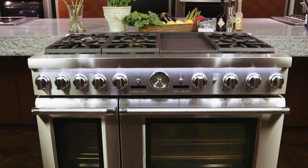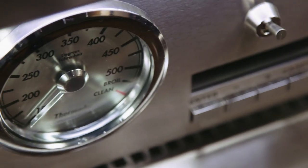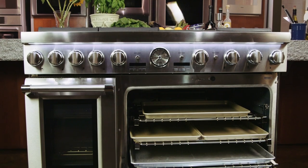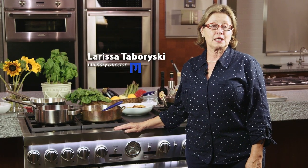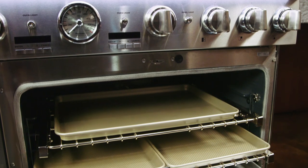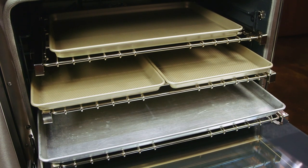The Thermador Pro Grand series of ranges are truly sensational — the look of this range is just truly the star of any kitchen. These ranges are available in 48 inches with two ovens, or 36 inches with one large capacity oven. Both ovens in the 48-inch range have telescopic racks, and in the 36-inch range with one oven you have three telescopic racks.